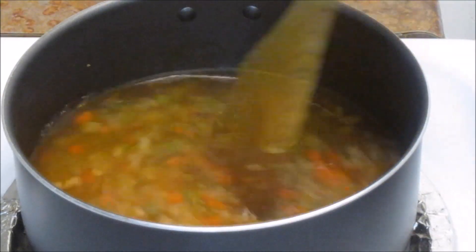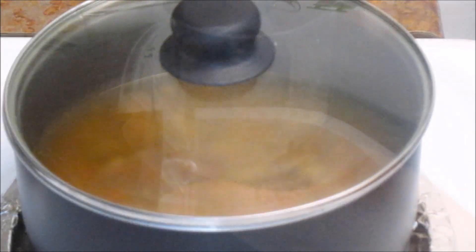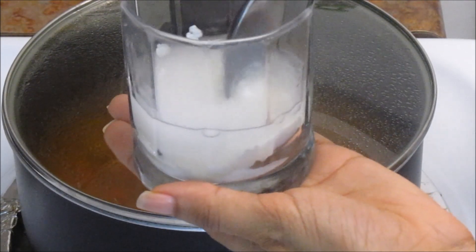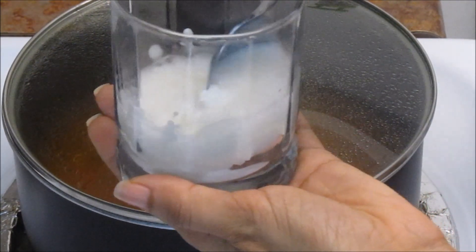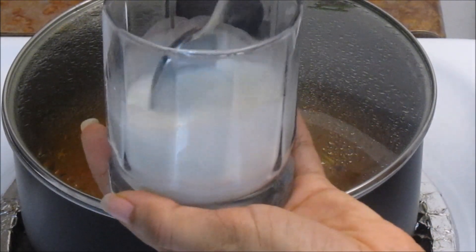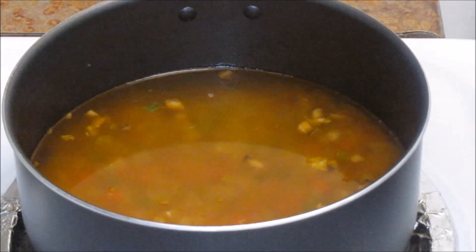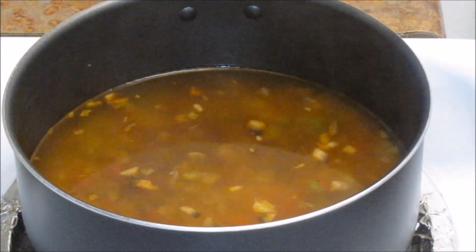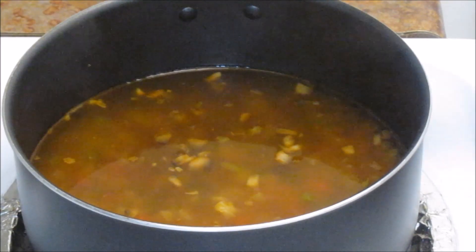Cover it and let it boil for about three minutes. Meanwhile, let's make the cornstarch paste. I have added about two and a half tablespoons of cornstarch and about three tablespoons of water. If you don't have cornstarch you can also use corn flour. After three minutes, add some soya sauce — about one teaspoon — and white vinegar.